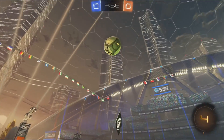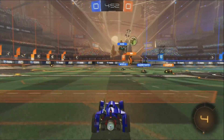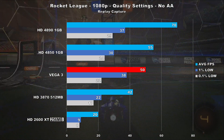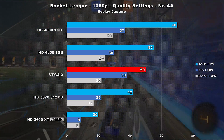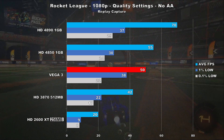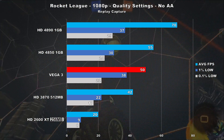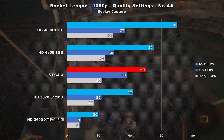Rocket League is up, and I'm using the replay option to capture consistent results. At 1080p using quality settings, Vega 3 produces 50 frames per second on average, soundly beating the 3870 by 19%, but getting smashed by the 4850 and 4890 by 10% and 40% respectively. Frame times were not too shabby for the Terascale-based cards, but there were a couple of issues with Vega 3.